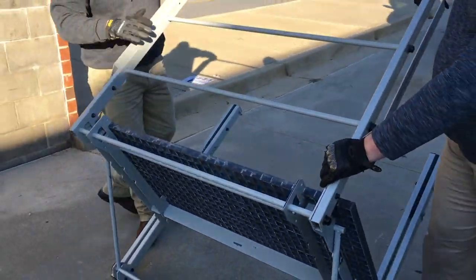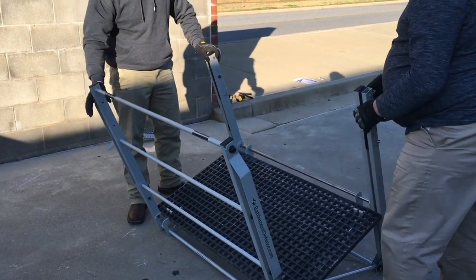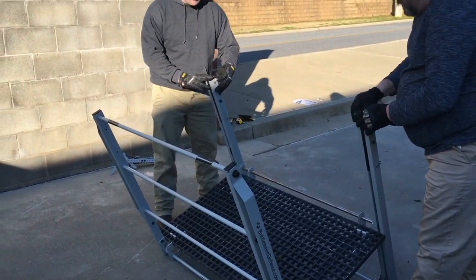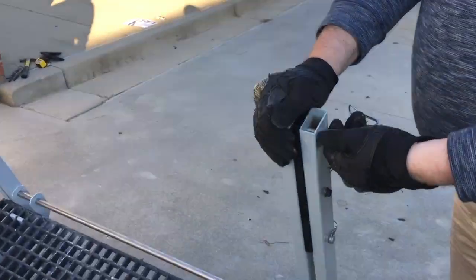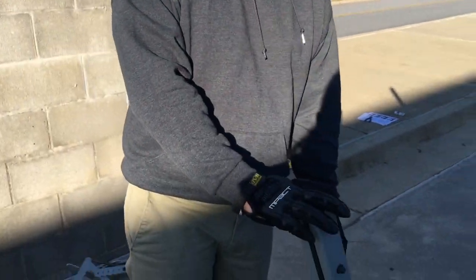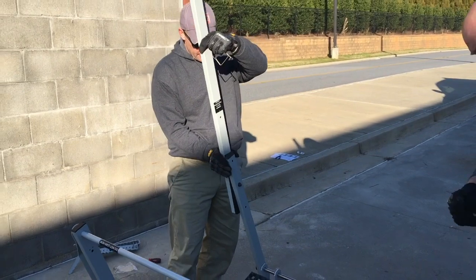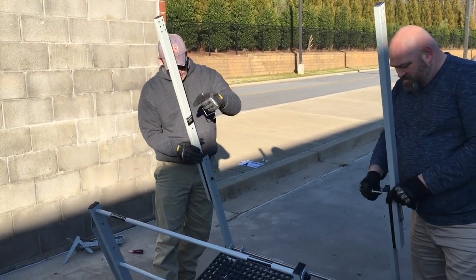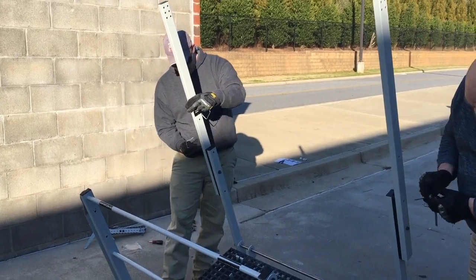At this point, lean the entire platform over onto the substructure. Now we can remove the pins on the uprights. Now that we've removed the pins from the uprights, we're going to swing the uprights into the up position. At this point, simply reinsert your pins.